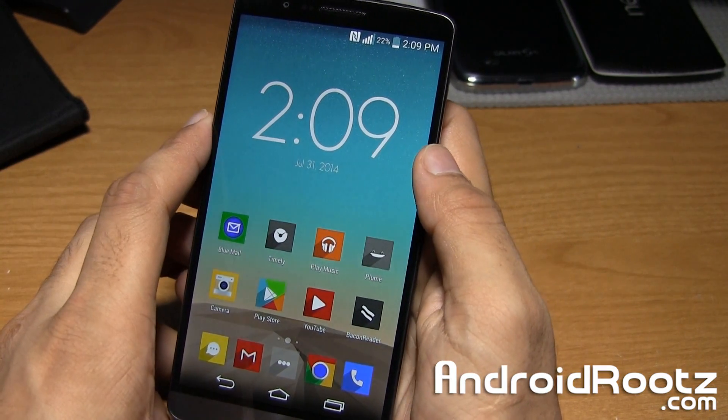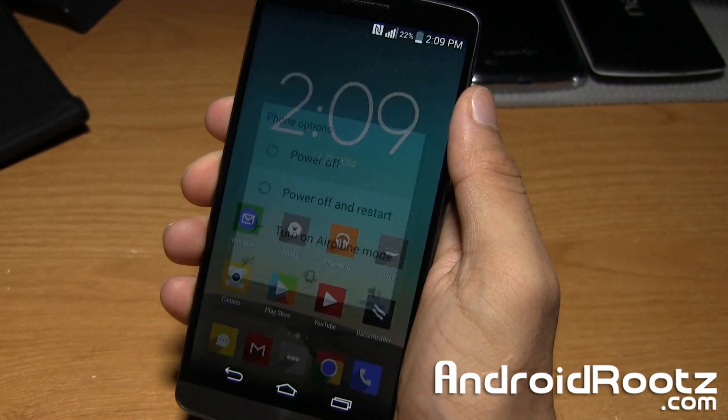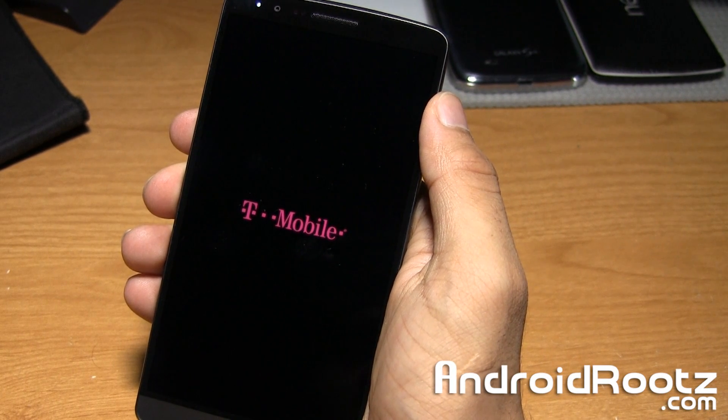First of all, let's go ahead and power off our phone. Go ahead and hold the power button on the back, tap on power off, and select OK. Give it a few more seconds until it's fully powered off.